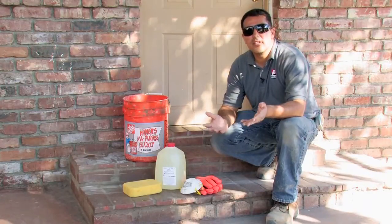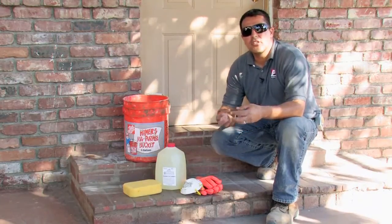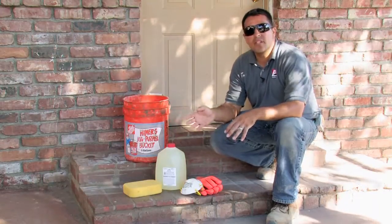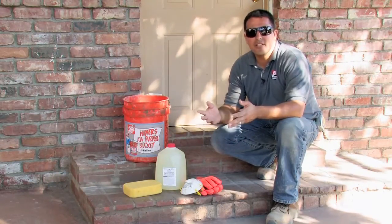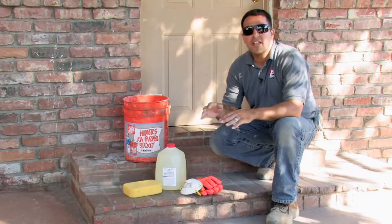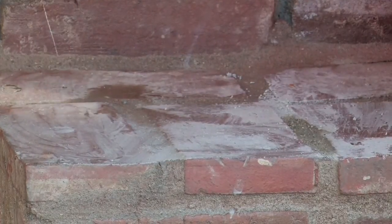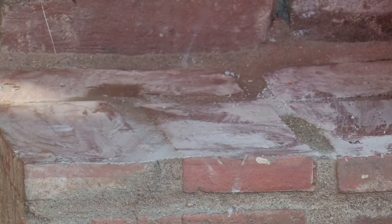Brick floors are porous and so they're very susceptible to getting dirty or building up soot. A lot of times brick pavers, bricks, brick floors in general, they tend to have a film that grows on top of them which is called a calcium deposit. Today we'll learn to clean all of those.